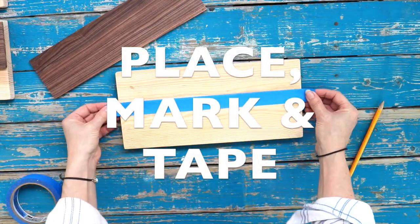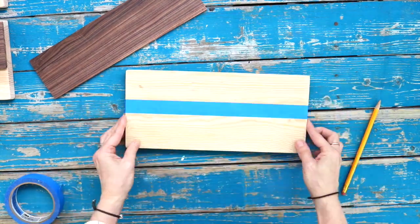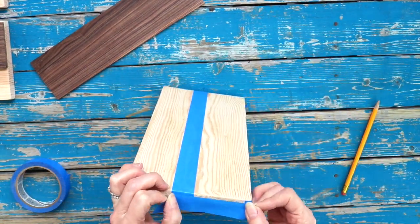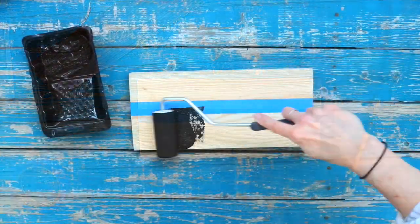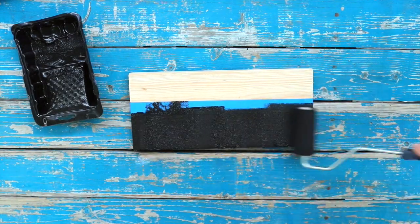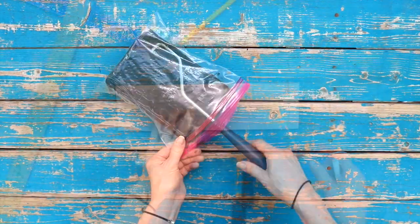Place top piece onto base, then mark a line. Tape about one-eighth inch inside the pencil line to ensure paint coverage is complete along the front and sides. Roll on two to three coats of paint. Here's a tip: place roller and tray inside a plastic bag to keep moist.